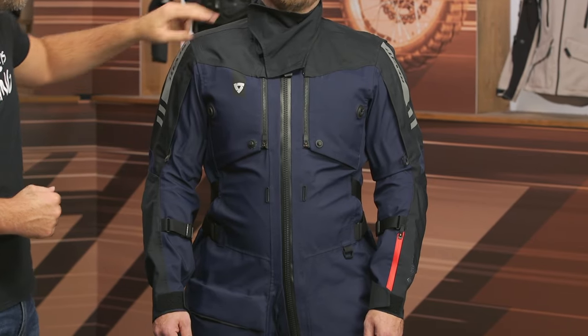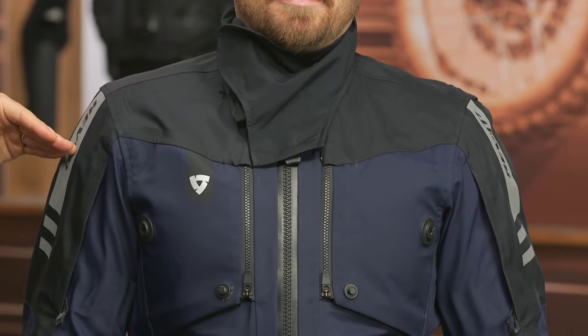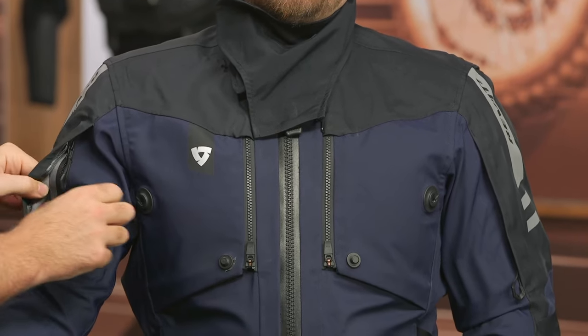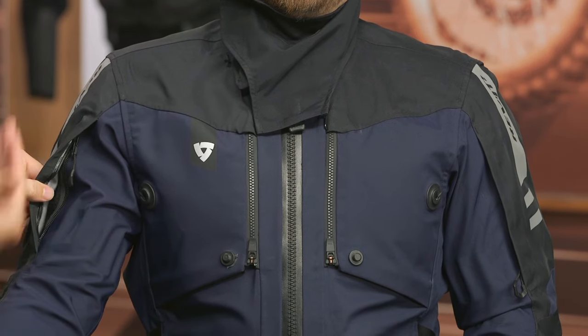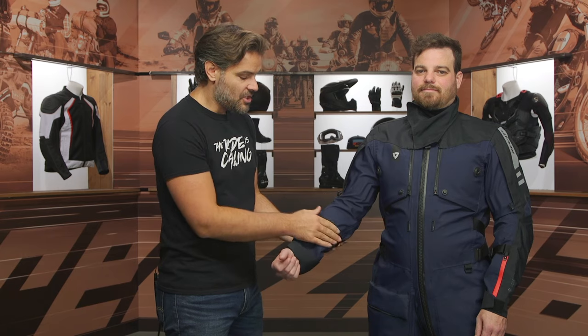Starting at the top and working our way down — the collar on this, Pat and I were talking earlier and he said he hates these collars. I agree. It's maximum protection if you're worried about water creeping underneath, but it is removable. So if you don't want that extra layer and the ability to tuck it up underneath your helmet, this does come off. Working down the shoulders, there's a pop reflective with the Revit logo. You're going to get a vent at the outside of the bicep to allow air through — a direct vent past the Gore-Tex liner. It would have been nice to see a bicep adjuster there, but we are getting an adjuster at the forearm and then Velcro at the cuff.